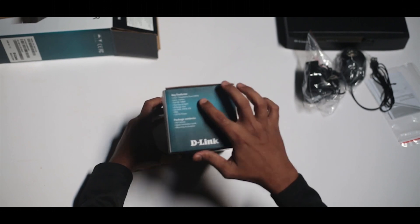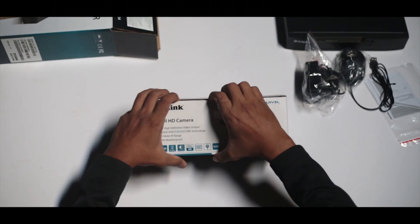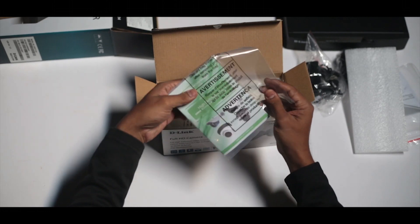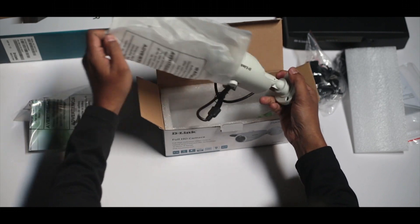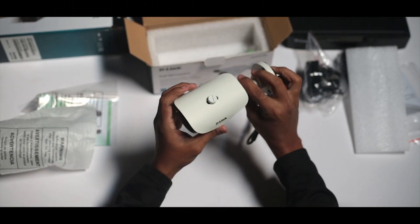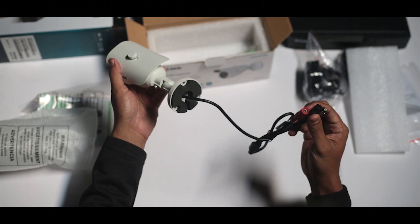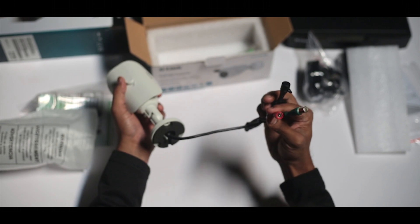You will find some of the other key features listed on the side. So let's open the box. Once you open the box you will find the manual of the camera and the camera itself. This is a very sturdy outdoor camera with IP66 rating, so it is resistant to dust and heavy jets of water. These are the audio and video cables, and we also have the power cable.